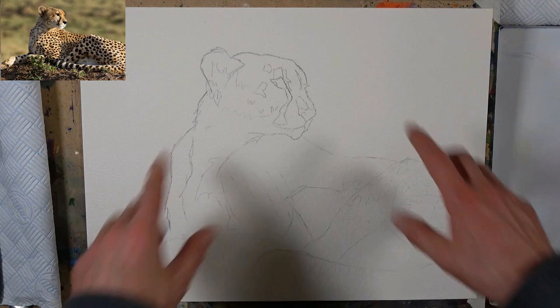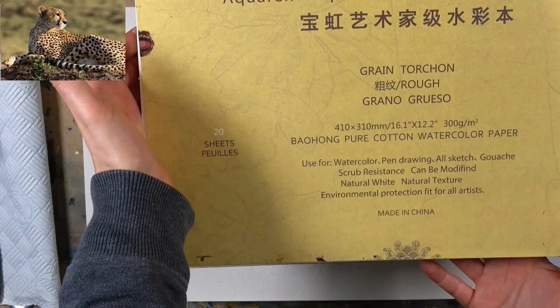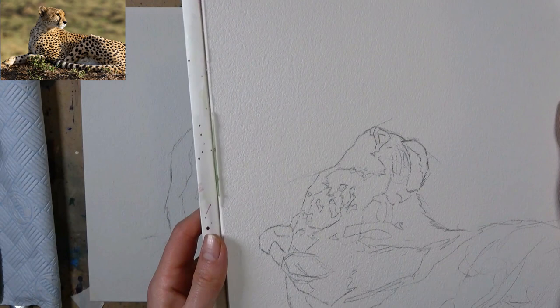I'm using 100% cotton watercolor paper — this is a sheet off a gummed block, A3 size. The paper I love using is Bao Hong watercolor paper; it's a Chinese brand. The colors come out very bright and bold, really crisp and clean. It's quite a forgiving paper, stays wet a long time, and it's got a beautiful rough texture to it.